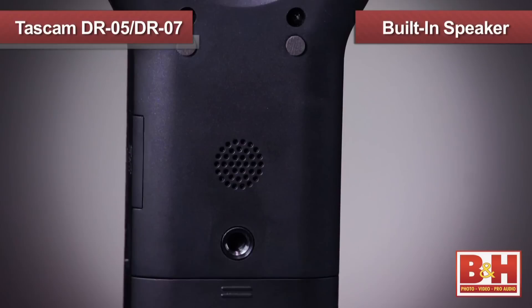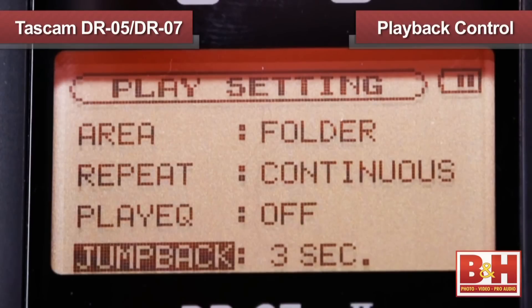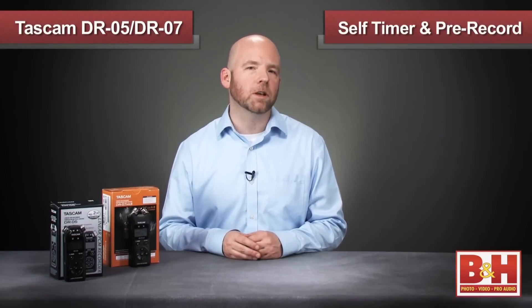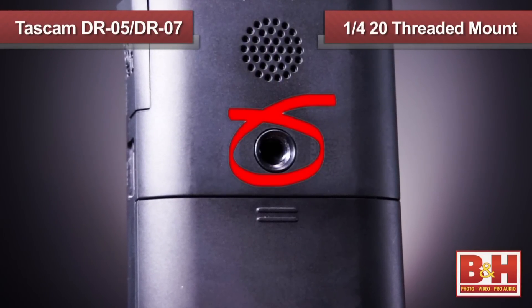The DR-05 and the DR-07 Mark II both feature built-in speakers, as well as an eighth-inch line output for headphones or powered monitors. Both units offer a playback control menu where you can set markers for looped playback, or use the variable speed audition function that allows you to change the playback speed without changing the pitch. So if you need to transcribe an interview with a fast talker, this feature can be a big help. Both units also offer a self-timer and a pre-record function that captures audio up to two seconds before you hit the record button. Both the DR-05 and the DR-07 Mark II have a one-quarter inch threaded mount on the bottom, so you can mount them to a tripod or boom pole.